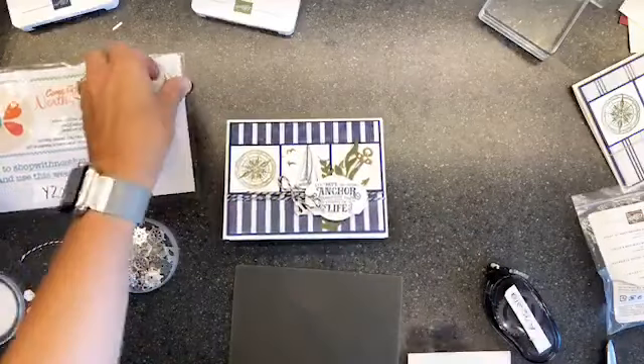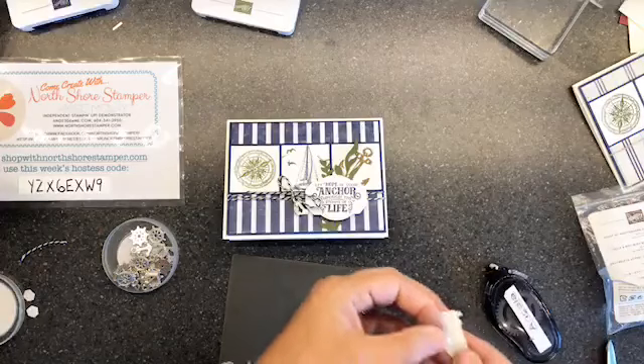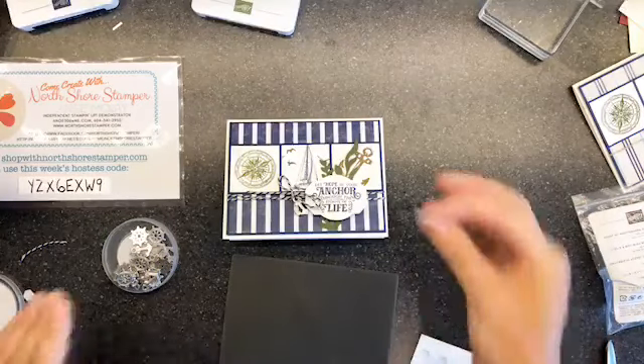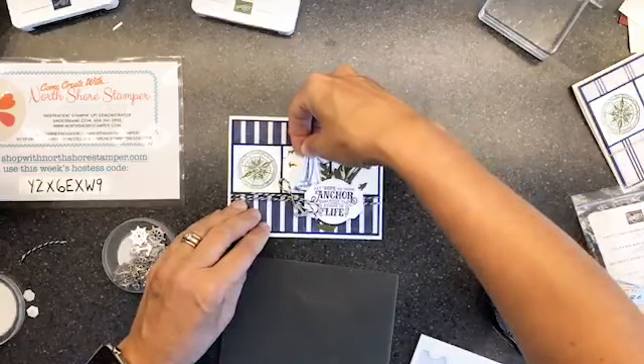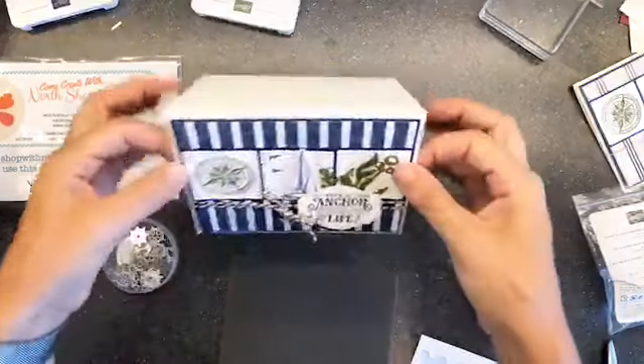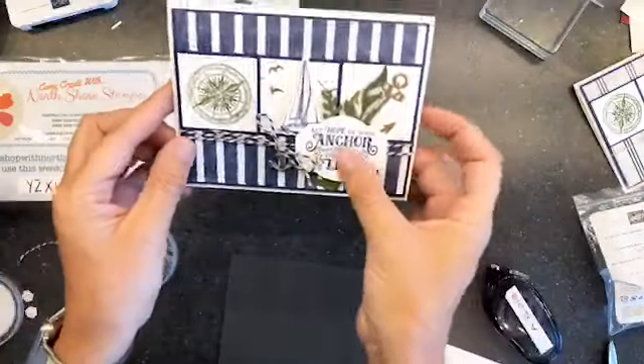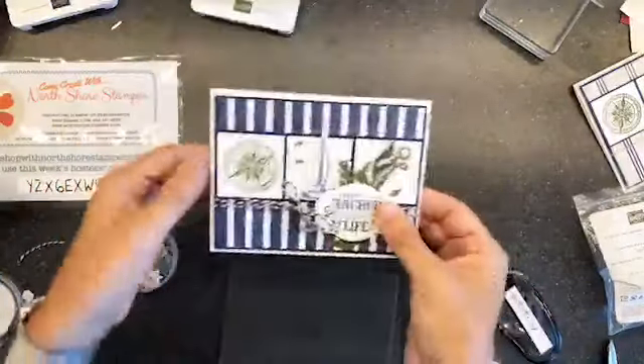There we go - now what do we do with the boat? There it is! We just need one dimensional on this, and then you've got to tuck it because you really have to line it up if you're going to pop it up. He's got to match. There we go, peeps! I love it. Super fun card!